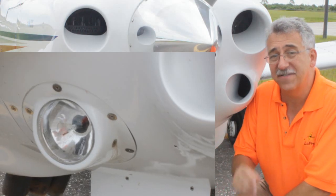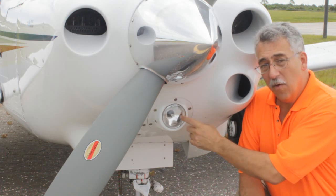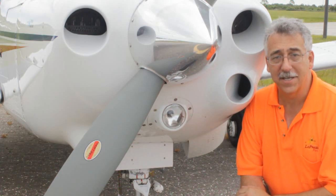The best part is it gives you five times more output, a much bigger, broader beam, no filament — so no single filament will fail — and we warranty it for five years or 5,000 hours.